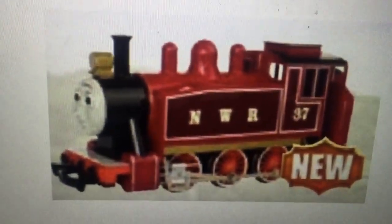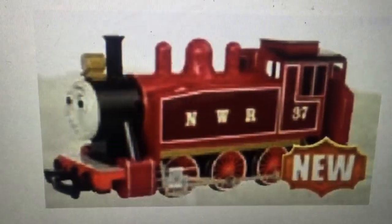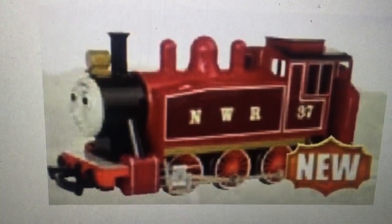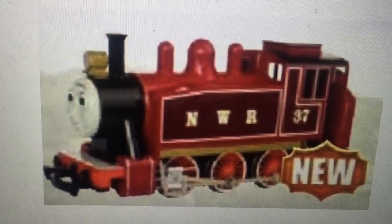Like I said in my thoughts video about the announcements, I think Bachman noticed fans taking their regular Rosie model and repainting it red.